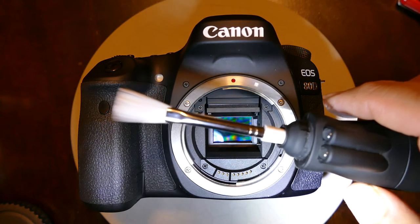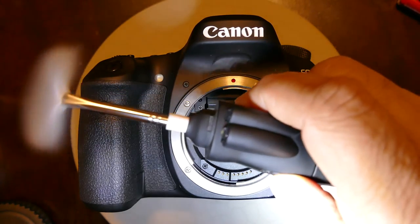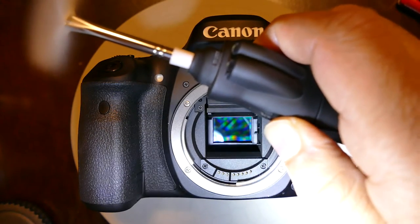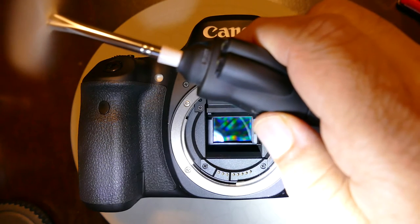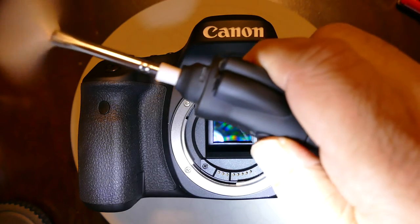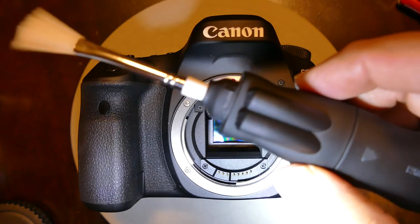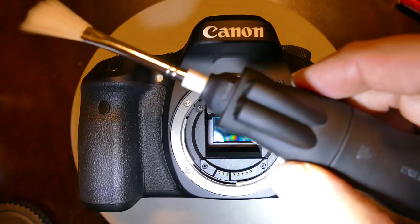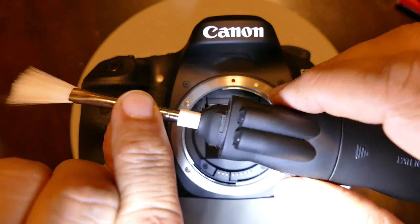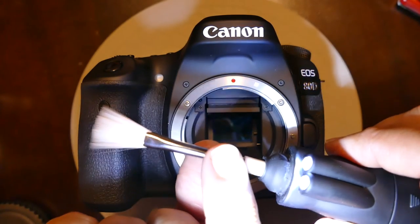What you do is simply turn this away from the camera and spin it for about five to ten seconds. By rotating, the fiber comes in contact with the device and becomes charged — the fibers are charged. You have to make sure you do not spin the Arctic Butterfly on the sensor; you just spin it outside, away from the sensor.